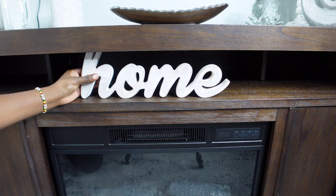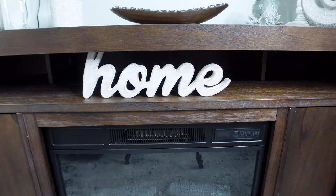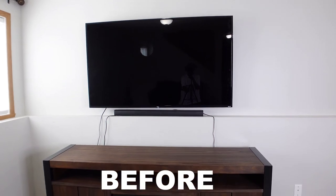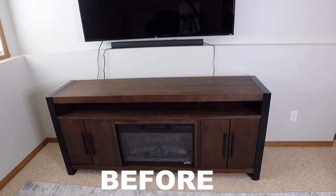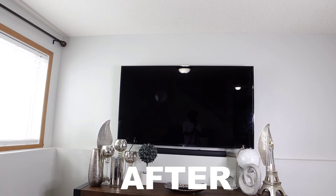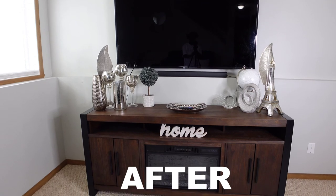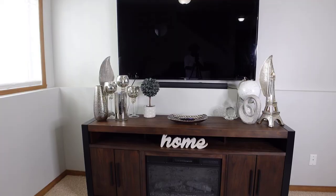If you made it this far into this video and you are enjoying watching this decorate with me, make sure you head over to the other ladies' channels because most of us are doing summer decorate with me videos. So make sure you check out their channels so you can enjoy more decorate with me content.